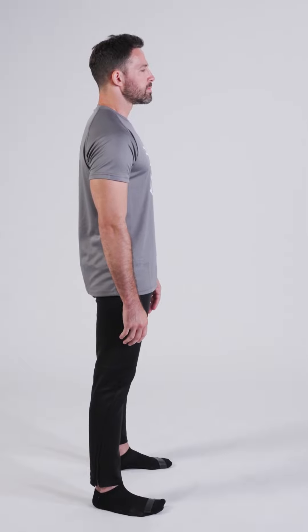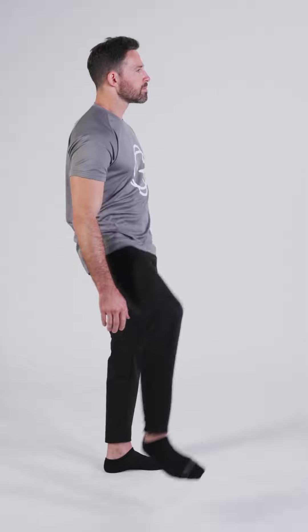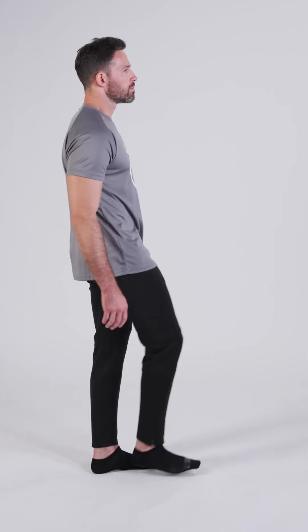Now rotate your right hip outward. One, two, three, four. Now inward. One, two, three, four.